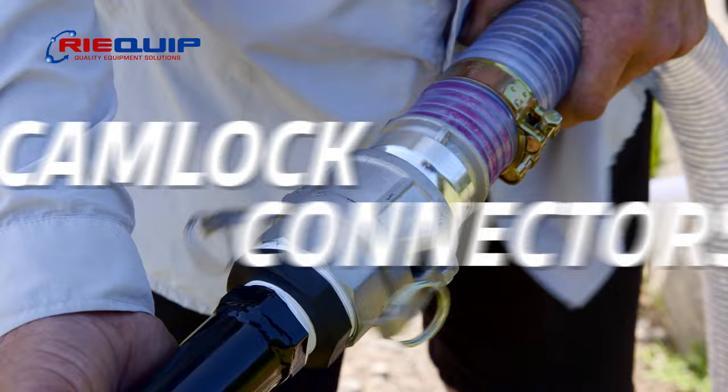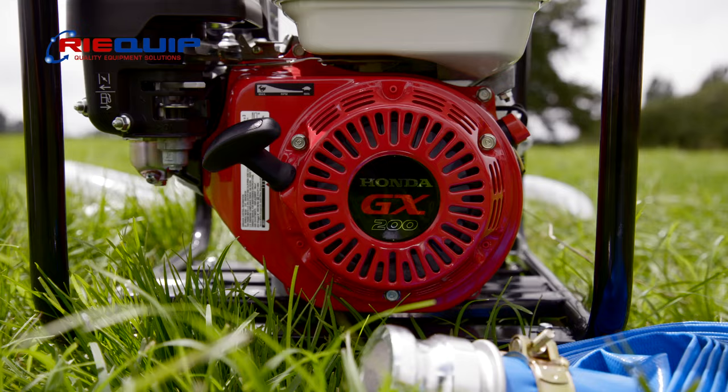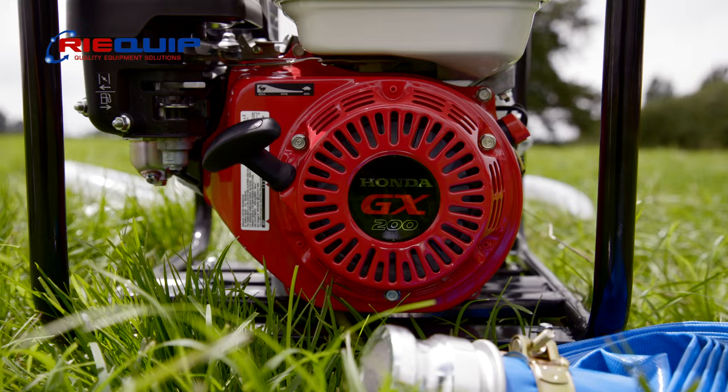With cam lock connectors already fitted to the pump and hoses, set up is a breeze. The two-inch Honda powered trash pump provides the power you need to handle even the toughest jobs, and it always starts easily thanks to its reliable Honda engine. So say goodbye to dirty water troughs and hello to healthier, happier livestock with our simple and efficient trough cleaning machine.